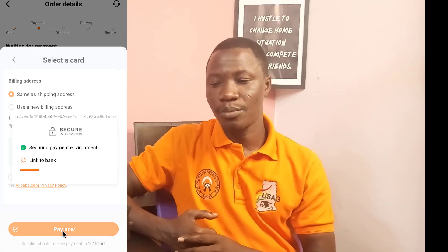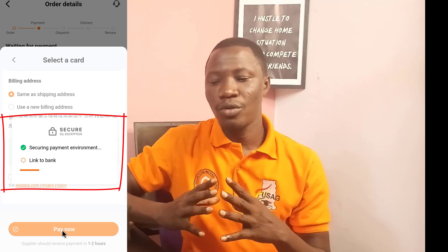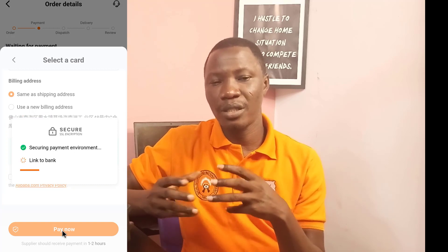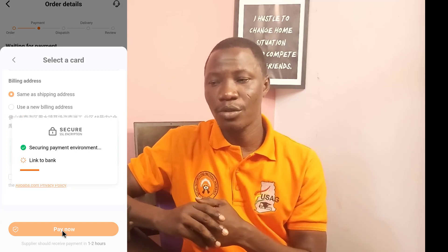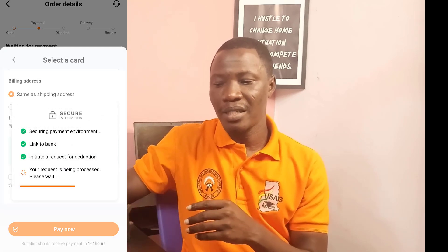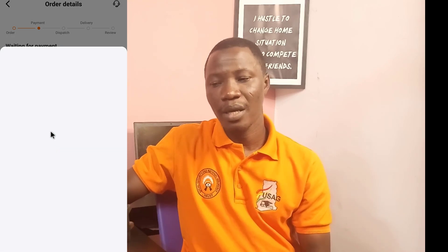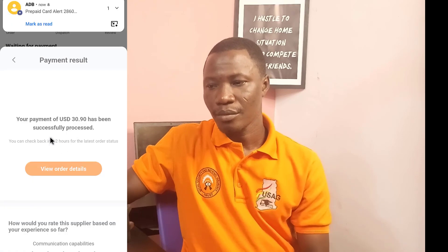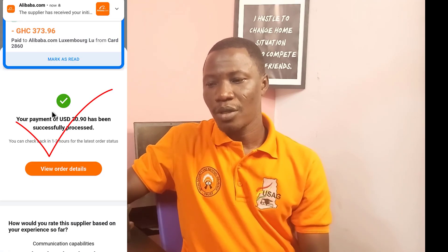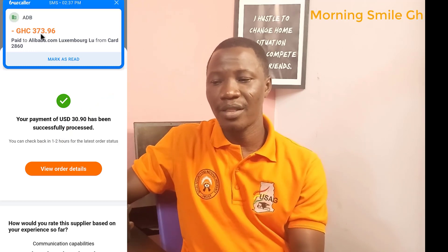I wait for the next interface to come. What it is trying to do is connect and initiate the card details I entered into the system to ensure that I have funds on it. You can see the processes it is going through — securing payment and so on. A message has been sent, and this is the amount that has been debited from this card.